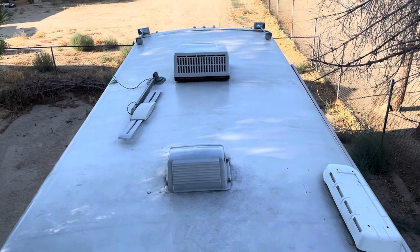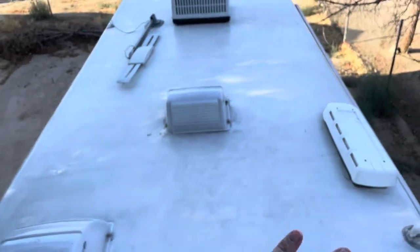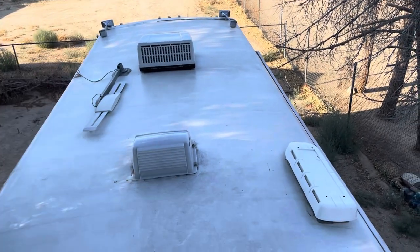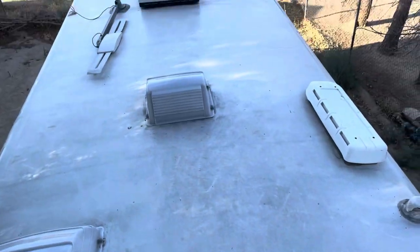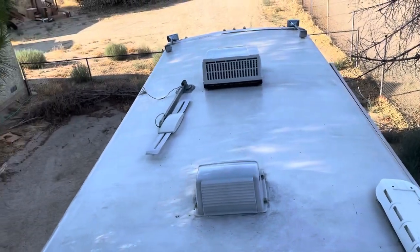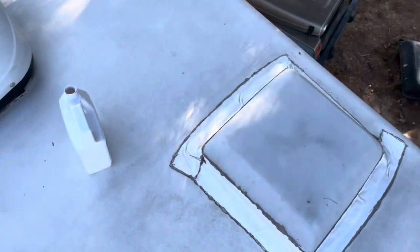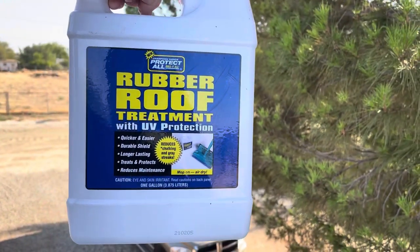I've got to tell you, it's working fantastic — this roof is going to be like new. Now, it's not one of those sealants that paints it white; there are roof seals that paint it nice and white, and those are pretty cool. This is a milky substance that doesn't paint anything white — it's just super effective. I'm pretty pumped about it. Protect All rubber roof treatment.